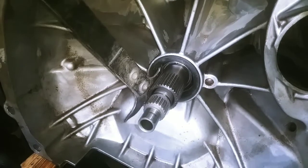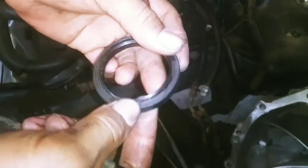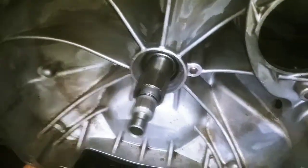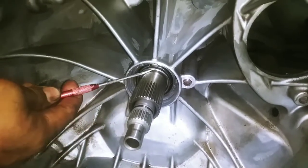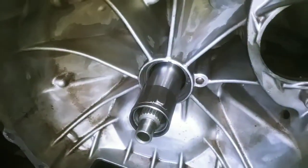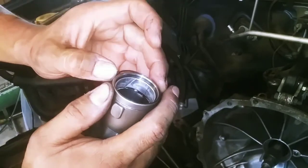So right now we're going to take out the seal. See how it's broken right there — it's leaking a lot of oil. The shaft gets stuck in there when you take out the engine and the torque converter gets stuck with that engine, so it's important that you take out that shaft right there before installing anything back. Check this clip.